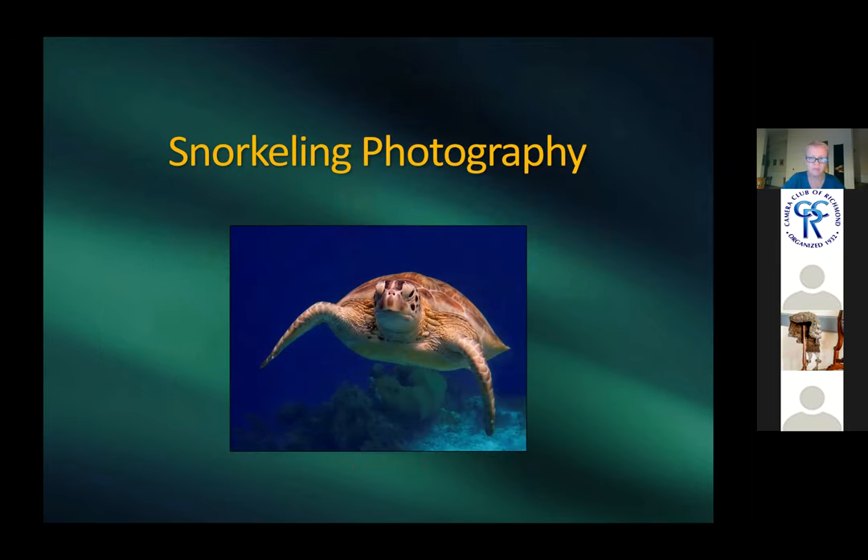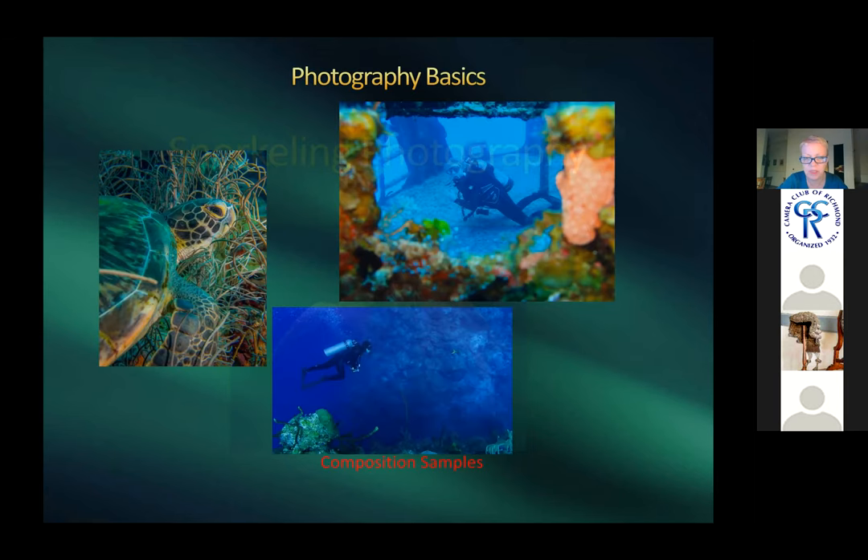Harold passes to Patricia. Someone asks where the bottom composition photo was taken. Harold thinks it might be Cozumel.